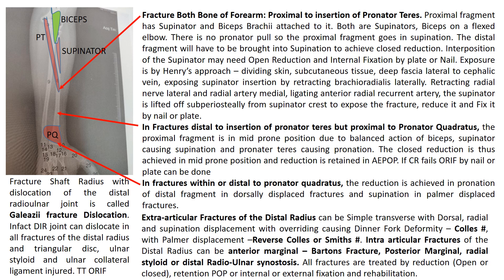In fractures distal to the insertion of pronator teres but proximal to pronator quadratus, the proximal fragment is in mid-prone position due to the balanced action of biceps and supinator causing supination, and pronator teres causing pronation. Closed reduction is achieved in mid-prone position and retained in above-elbow POP. If closed reduction fails, open reduction by nail or plate can be done. In fractures within or distal to pronator quadratus, reduction is achieved in pronation for dorsally displaced fractures and in supination for palmar displaced fractures.